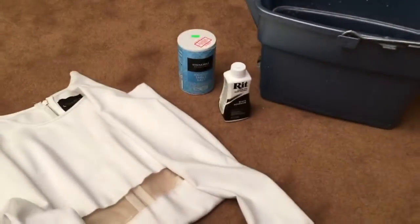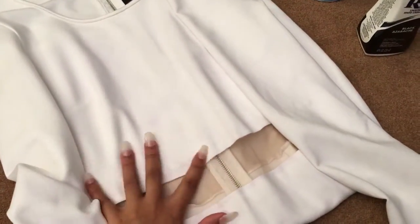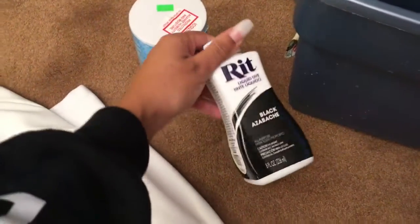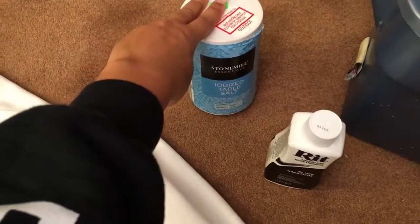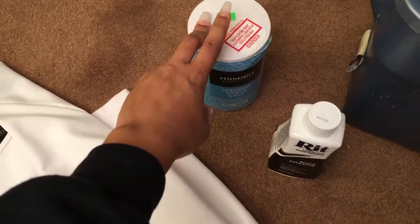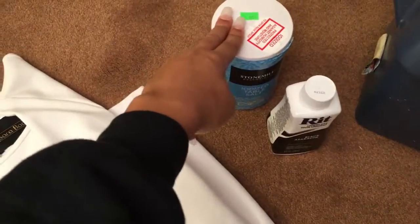Here are the items you will need to dye this outfit. Any material you're going to use - I'm dyeing the dress I showed you earlier. You're gonna need some dye; I'm using liquid dye but you can also use powder dye, both work perfectly fine. You'll need salt - just about a half cup of salt with the dye. I think you use vinegar if it's silk or rayon, but I'm using salt because this is cotton.